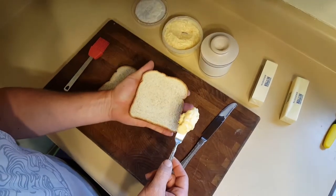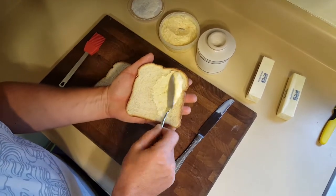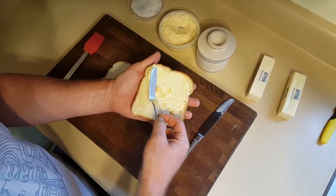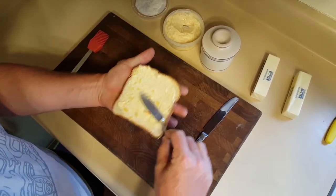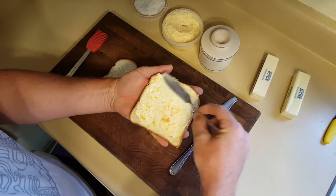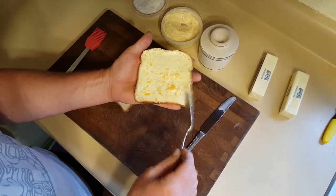Hold your bread nice and flat, at a little bit of an angle. Put the butter in the center, spread to one side, come across the top, down the bottom, and over. Nice and simple and smooth — make sure you get it all the way to the corners so that every bite has that wonderful deliciousness.